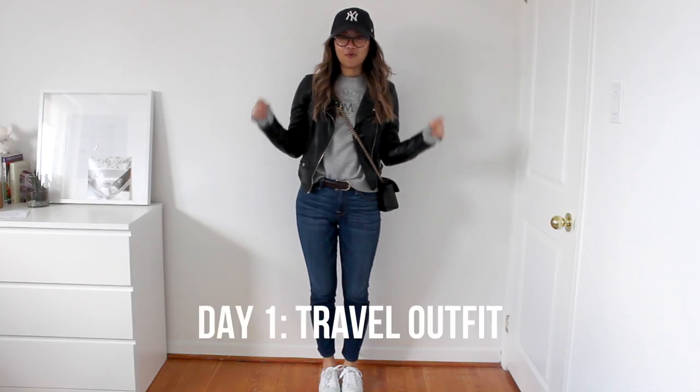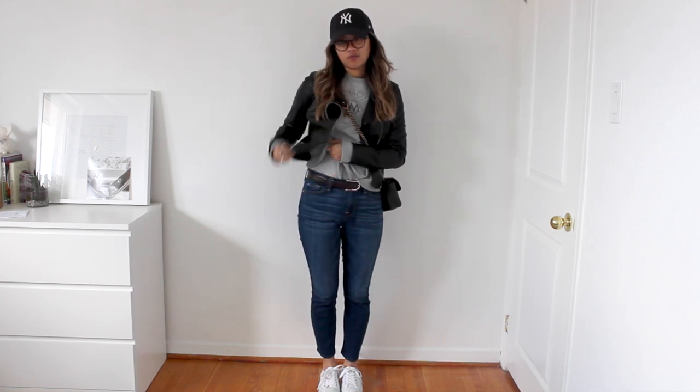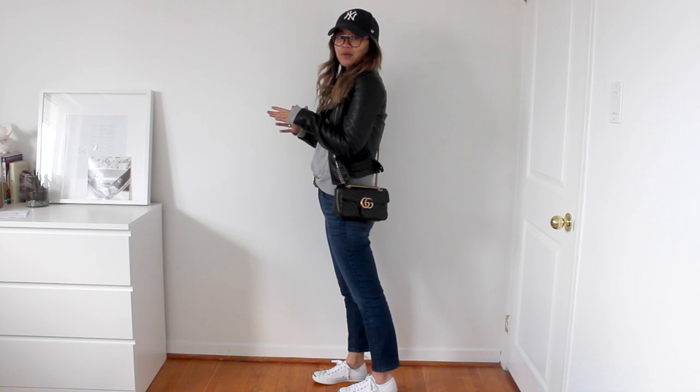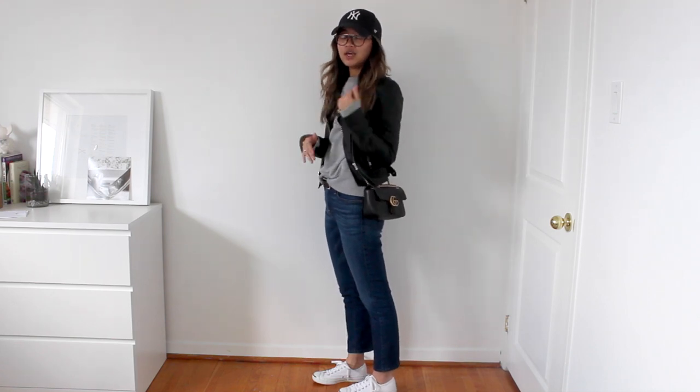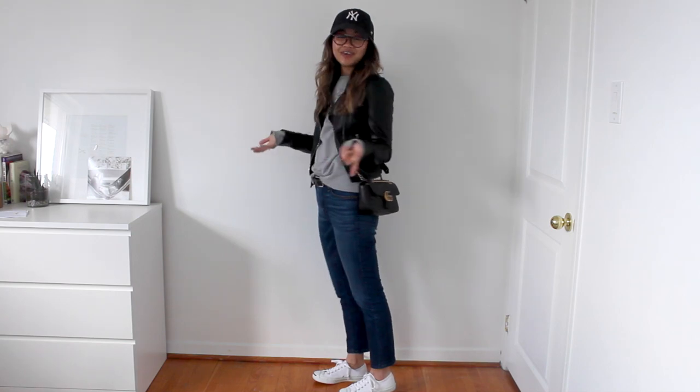This is what I would wear for a travel day. In the springtime, this is kind of the ideal outfit for myself if I'm going to the airport. I want to wear a lot of layers because it can get really warm in some places and really cool in others. A good tip is to wear your heaviest things on the plane, so I'm wearing my sneakers, my denim, and my jacket. This bag is just big enough to fit my boarding pass, passport, phone, and any other important documents I need. It's a really basic outfit but I think it looks really put together.